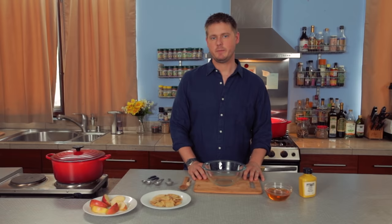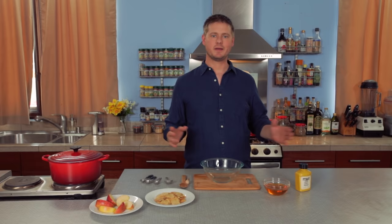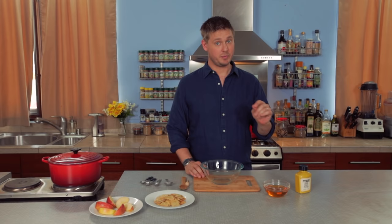Tis the gift to be simple, tis the gift to be free. Hi everybody, welcome to Tim's Kitchen Tips. I'm Tim Heidecker, back with another episode, and I'm going to teach you guys a really exciting new recipe for a very simple sauce, simple dip.